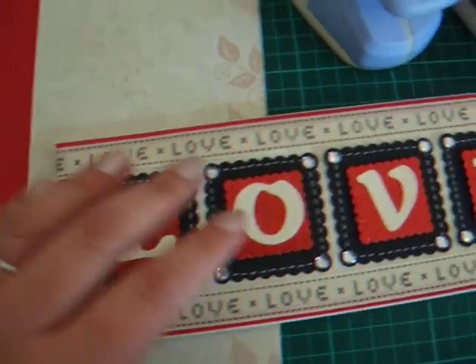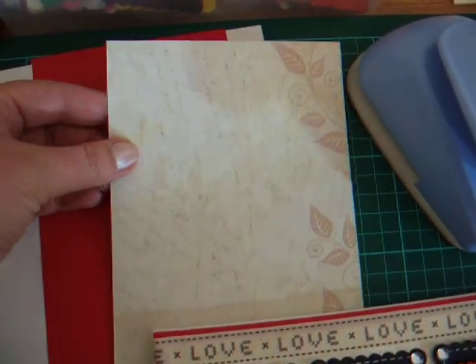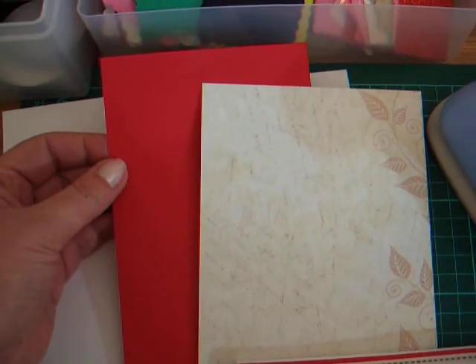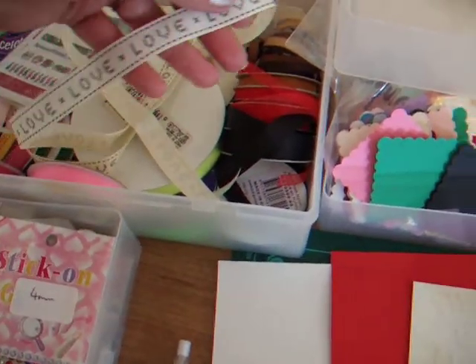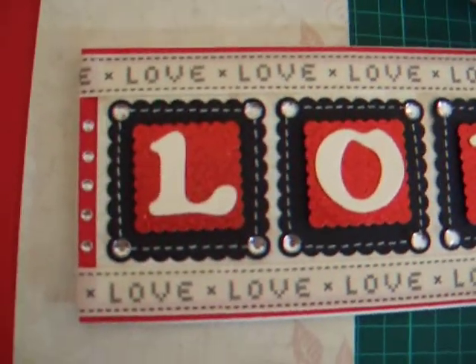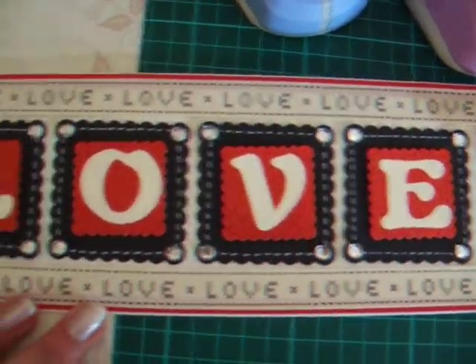The squares are stuck onto this Kanban cardstock and then I backed it onto just plain red cardstock. Then I bought this cute love ribbon which I've attached to the top and the bottom of the card.